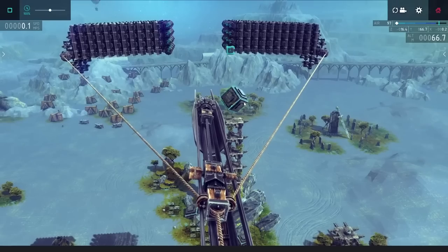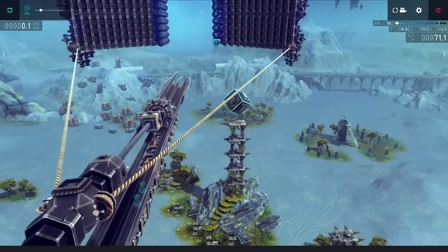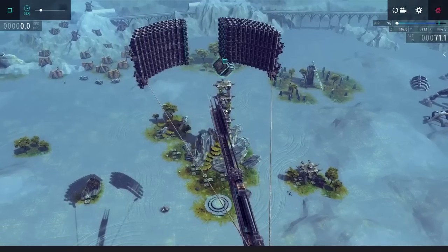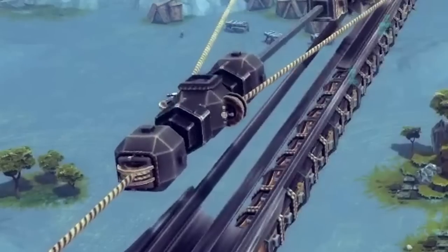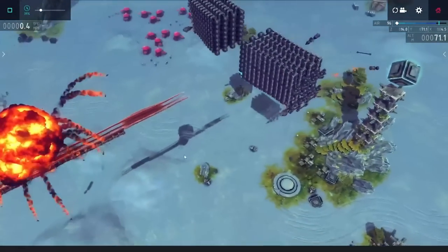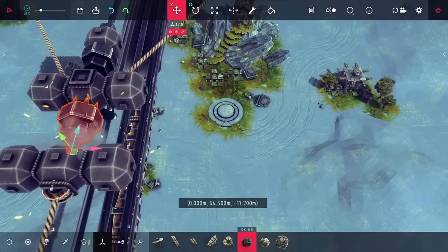I shrunk down these propellers, and giving this a test, it was at least all right, but it seemed to be very uncontrolled. Now after changing out some of these blocks for ballasts, I noticed something interesting — trying to draw back the bolt, at some point it ended up just firing off on its own. It seemed like the grabber I was using to pull it back with was a little too weak, and ended up just releasing after I got to a certain point.